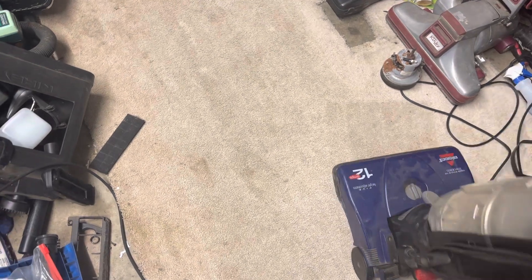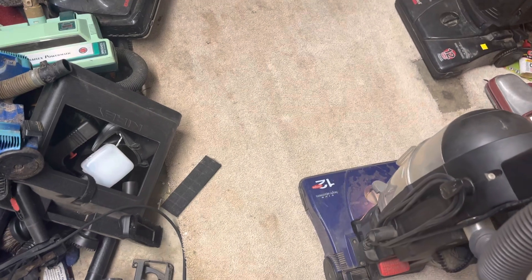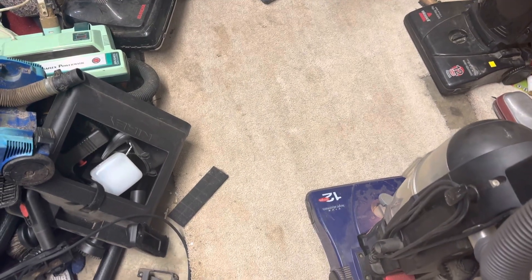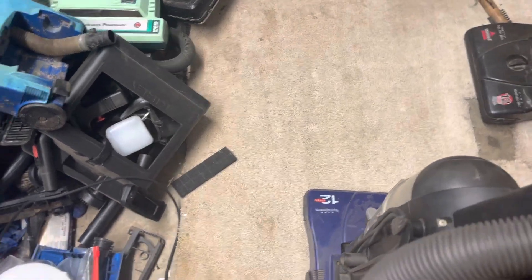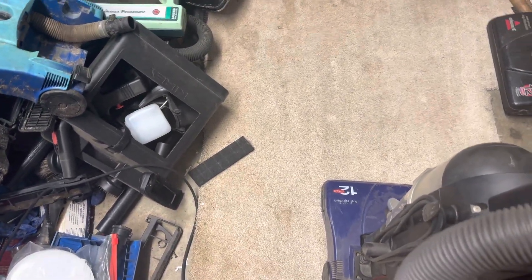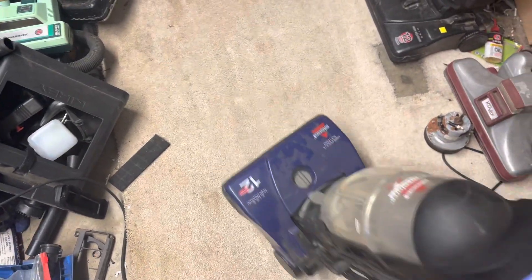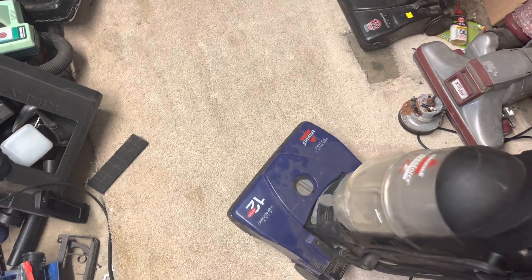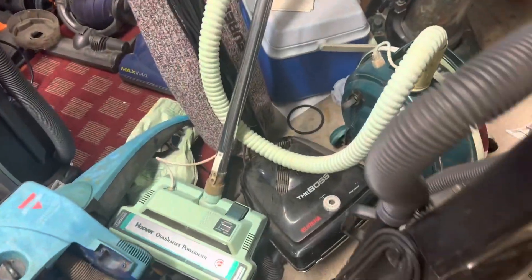Yeah, so I think some of it was the brush roller. I mean, this brush roller isn't that good either, but it definitely sounds a lot different than it was. I can still hear hints of the motor, but like I said, there's not a whole lot there. Let's move this Kirby brush roller and we'll get over here a little bit.